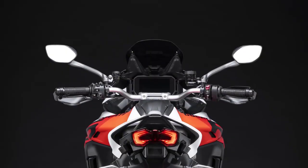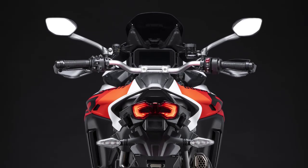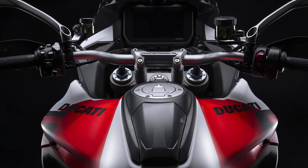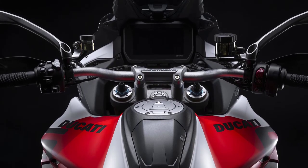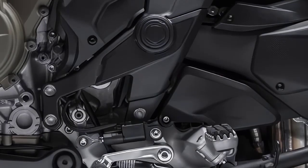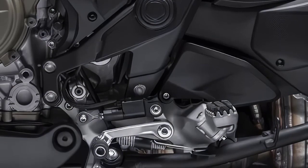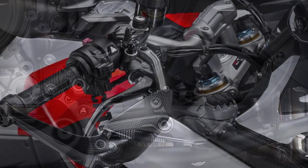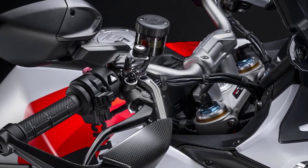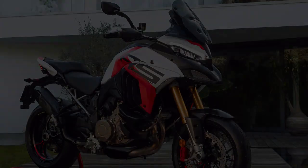The 2024 Ducati Multistrada V4 RS comes with a 6.5-inch TFT display. It gets four power modes — full, high, medium, and low — as well as traction control, wheelie control, engine brake control, and the up-and-down quickshifter. These settings are combined into four ride modes: race, sport, touring, and urban. The Multistrada V4 RS also gets a full power mode, which is new to the Multistrada family.